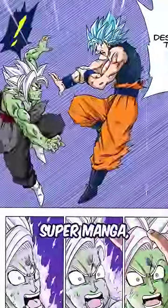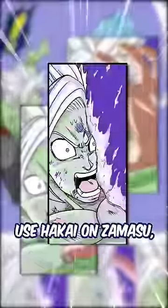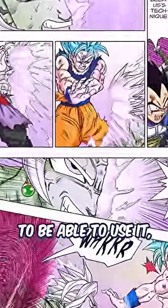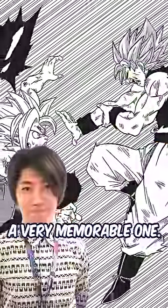Goku uses Hakai. In the Dragon Ball Super Manga, Goku was able to use Hakai on Zamasu. And even if some argued that it did not make a whole lot of sense for Goku to be able to use it, the panel Toyotaro drew was certainly a very memorable one.